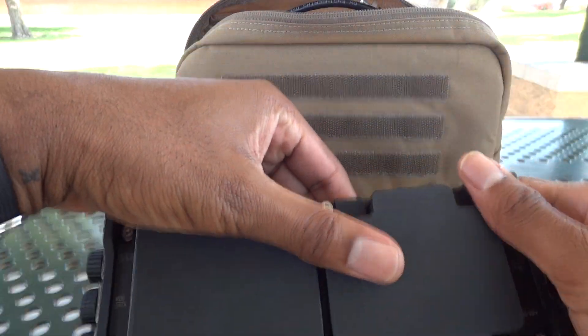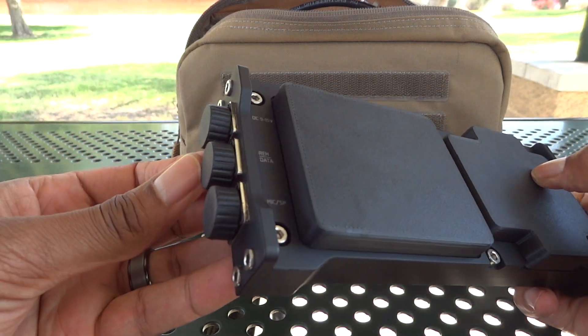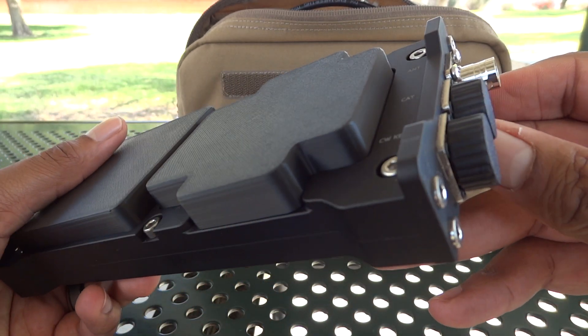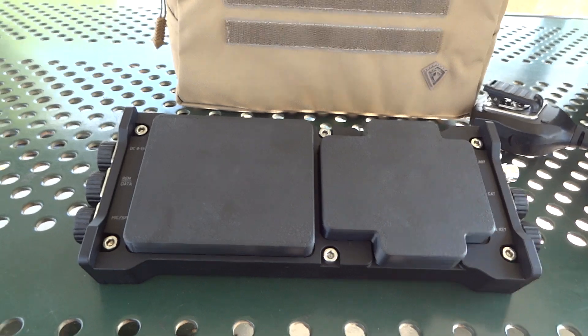So you can see when I pull it out, here's the screen cover and the VFO cover. And I also have the covers for the GX12 connectors on the side, I believe they're called. So right out of the bag, this is what it looks like all protected.